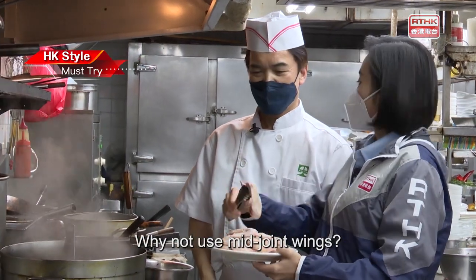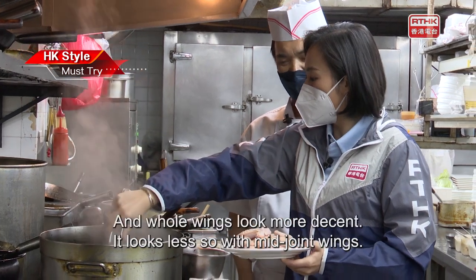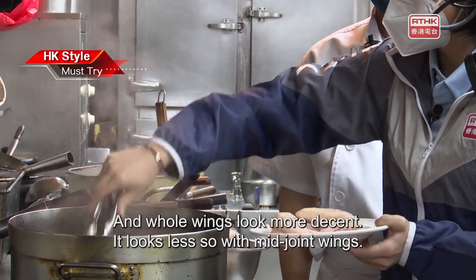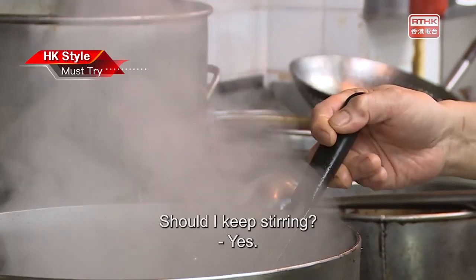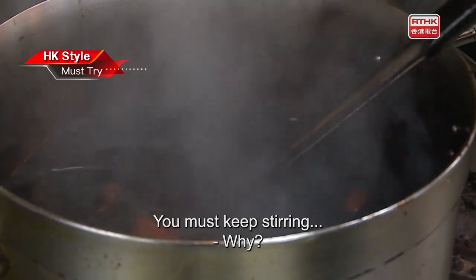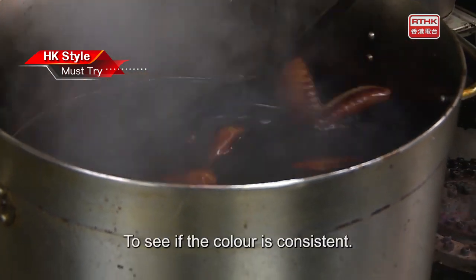Why not use mid-joint wings? Many customers enjoy nibbling the tips, and whole wings look more decent – it looks less so with mid-joint wings. You must keep stirring, then take them out to inspect whether the color is consistent.